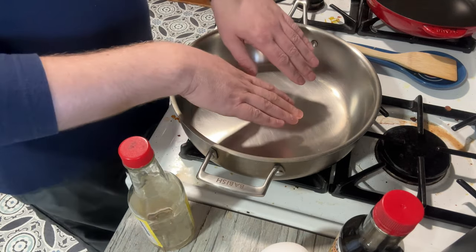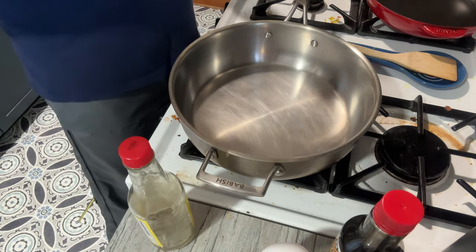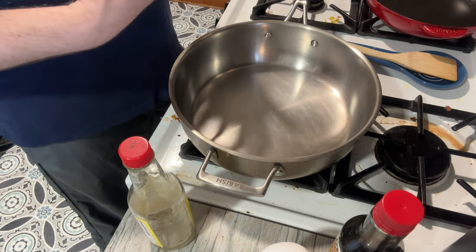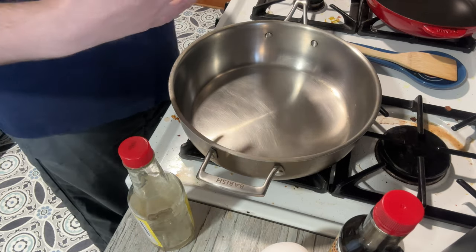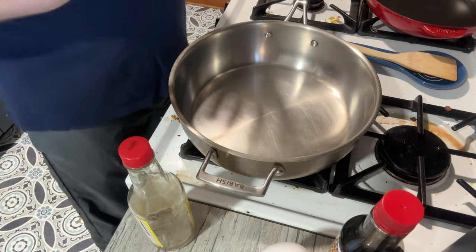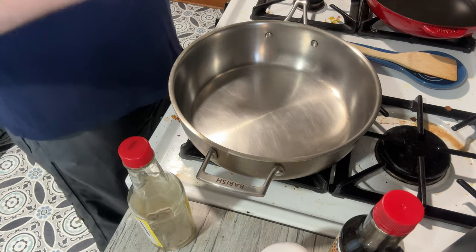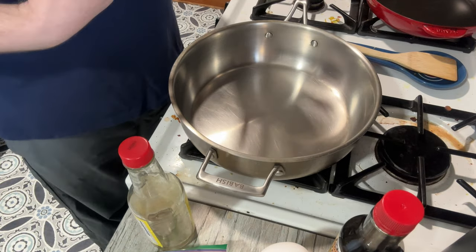First thing you want to do is get the pan screaming hot — as hot as you possibly can. The reason you want to have all your ingredients laid out ahead of time is simply because this goes quick. Because it's so hot, everything happens really, really quickly, so you want to have all your stuff together before you get rolling. But once you get rolling it all comes together in just a couple of minutes — it's a quick lunch. I usually just do this with leftovers: leftover chicken, shrimp, bacon, anything from the night before.